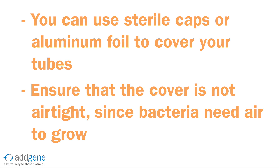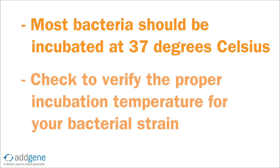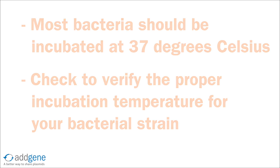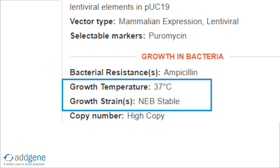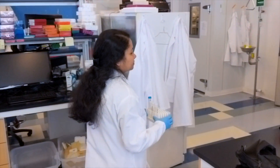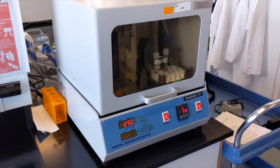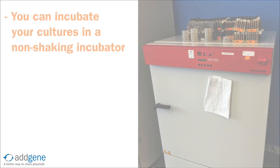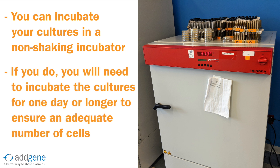Now we are ready to incubate the cultures overnight. Most bacteria require a growth incubation temperature of 37 degrees Celsius. Some strains do require growth at lower temperatures, so it's always a good idea to check the incubation temperature for the strain you are working with. If you are using an Addgene plasmid, the growth temperature will be listed under the Growth in Bacteria section of the plasmid page. Bacterial liquid cultures should be incubated on a gentle shaker to ensure proper aeration and nutrient availability. Incubation using a shaker also avoids bacteria clumping at the bottom of the tubes. Liquid cultures can be incubated without shaking in a 37 degrees Celsius incubator, but you will need to incubate for longer — usually one day or more — to obtain an adequate number of cells.